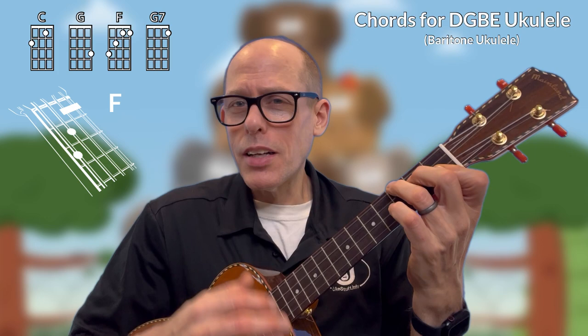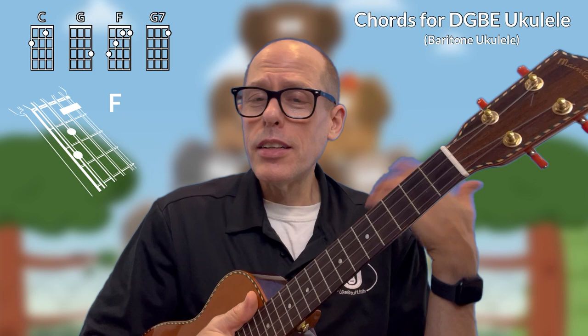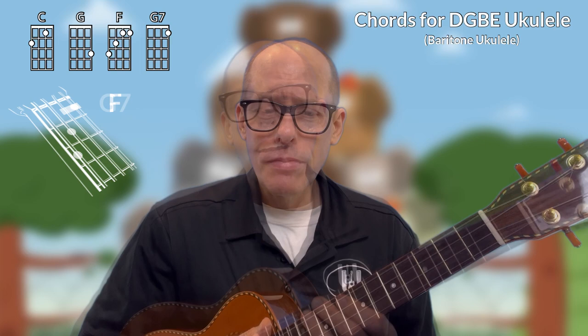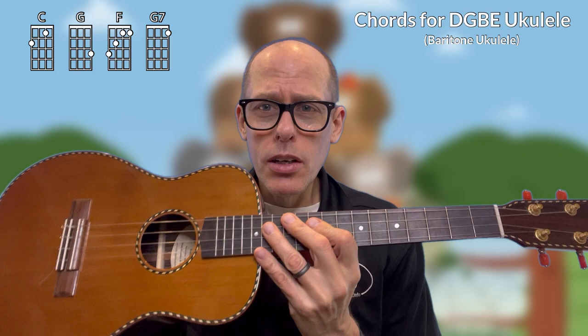And guess what? Some days you won't. I'll be recording some days and I just don't hit that F right off the bat, or B flat on soprano, concert, or tenor ukulele — same chord shape, just different tuning. Sometimes I won't get it, and that's okay. You just keep playing, keep singing, keep having fun with it. Eventually it gets better over time. And then you need the G7 chord, and that's it — those are the four chords you need to play Un Elefante Se Balanceaba on baritone DGBE ukulele.